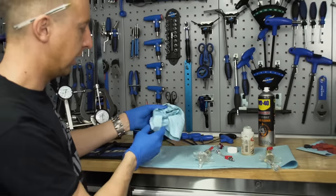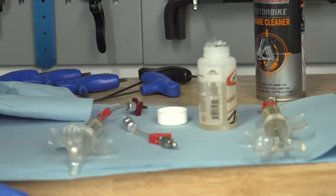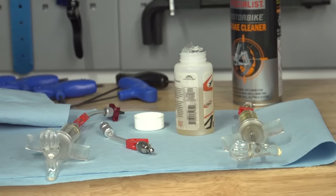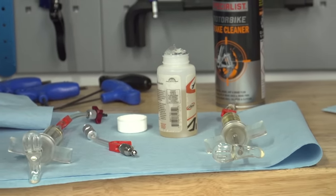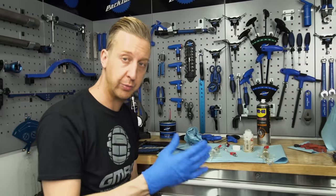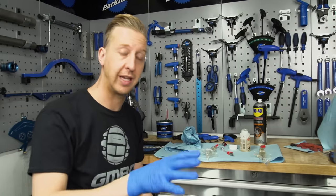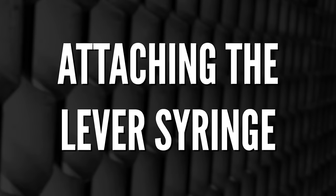Don't forget to keep the gloves on. Make sure you've got plenty of lint-free rag or shop towel ready to wipe up any spillages. And of course if any fluid goes anywhere near your frame, handlebars, or anything like that, get it wiped and cleaned off using disc brake cleaner or isopropyl alcohol as fast as you can, so it doesn't damage your paintwork.